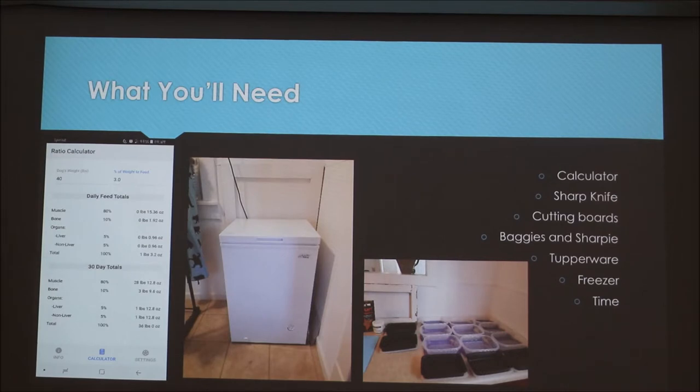Some things you'll need to be a raw feeder: a calculator for all the math, a sharp knife to cut the meat, cutting boards, baggies and sharpies to separate and label, Tupperware to keep things in the freezer, and a freezer — I bought a deep freezer specifically for this. You'll also need a good amount of time. It takes me about two hours to prep about two weeks worth of food, and it gets faster after the first time.